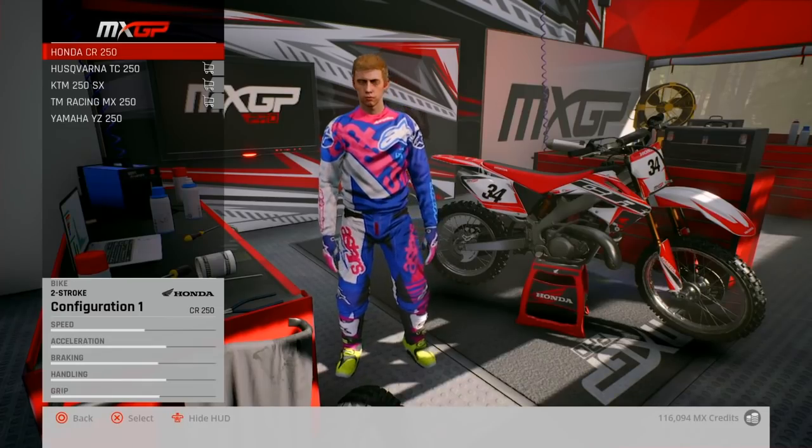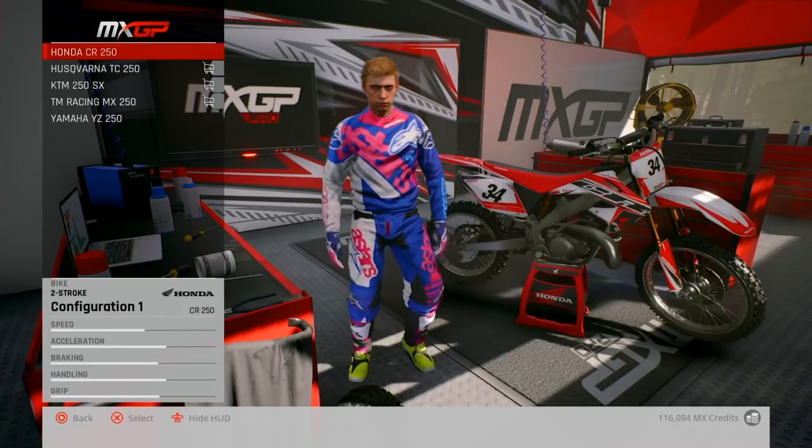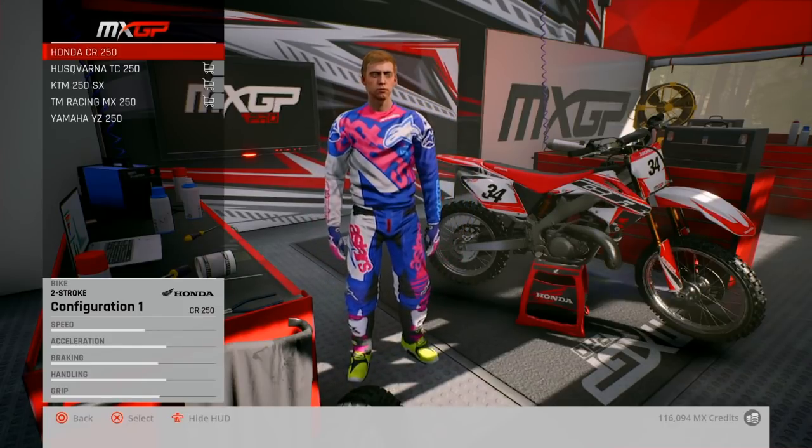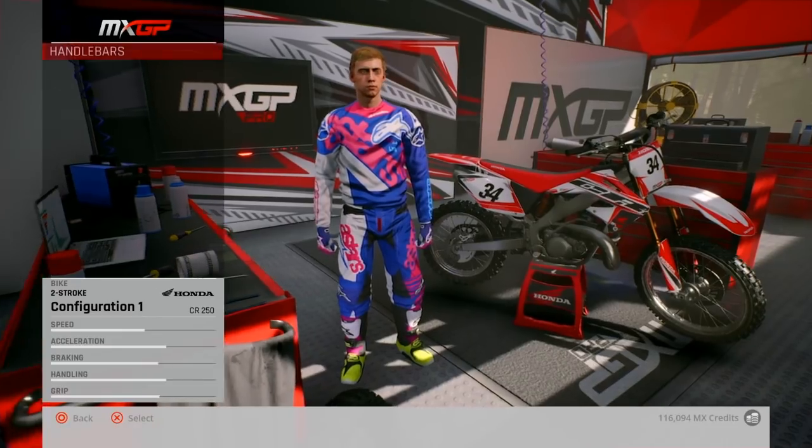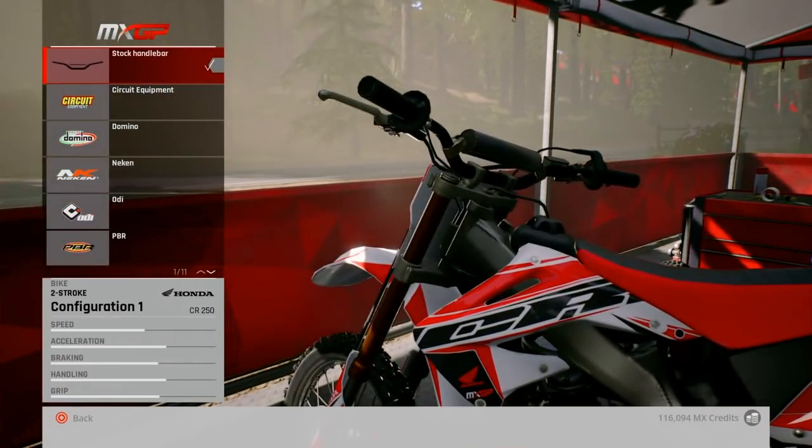Yo, what's happening guys? Back in MHGP Pro, gonna do some more bike customization. This time I'm doing a CR252 two-stroke. Let's do it, let's customize this thing. Right, components, bars, let's go.